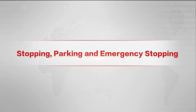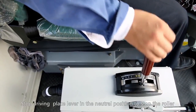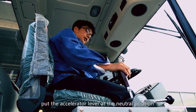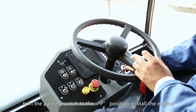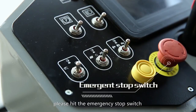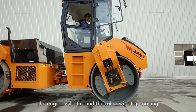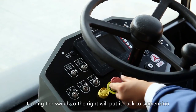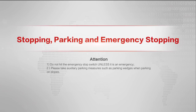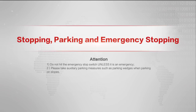To stop driving, place the lever in the neutral position to stop the roller. For parking, put the accelerator lever at the neutral position, then turn the parking switch to the P position or stall the engine. For emergency braking, hit the emergency stop switch — the engine will stall and the roller will stop moving. Turn the switch to the right to release it back to normal. Do not hit the emergency stop switch unless it is an emergency. Please take auxiliary parking measures, such as parking wedges, when parking on slopes.